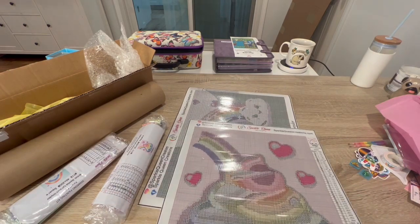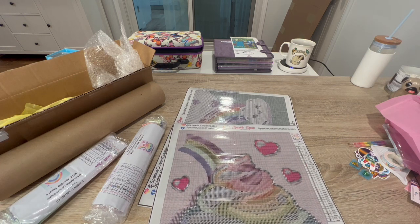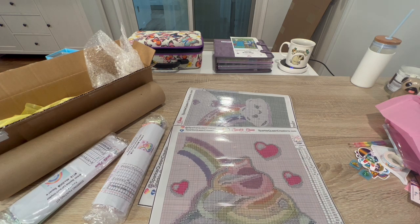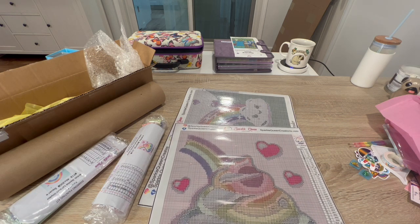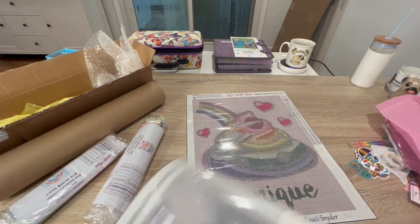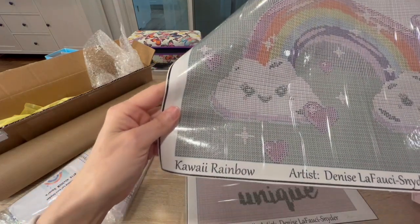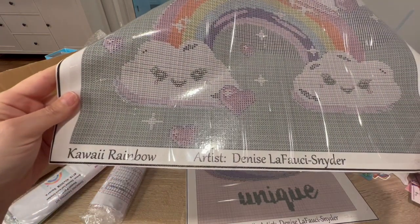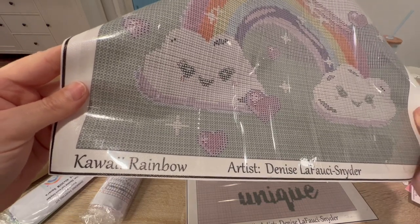These are the perfect size for me to take to the hospital! I was looking for something around this size because my stash is pretty big and everything in it is pretty large. So this is perfect. And then we have the other one — Kawaii Rainbow. Artist Denise LaFaci Snyder again, and look at this grid — it's extremely clear.